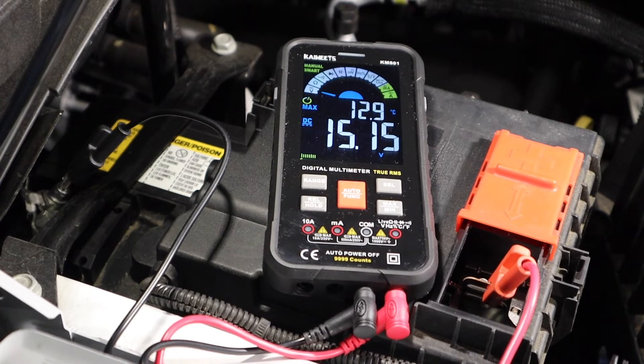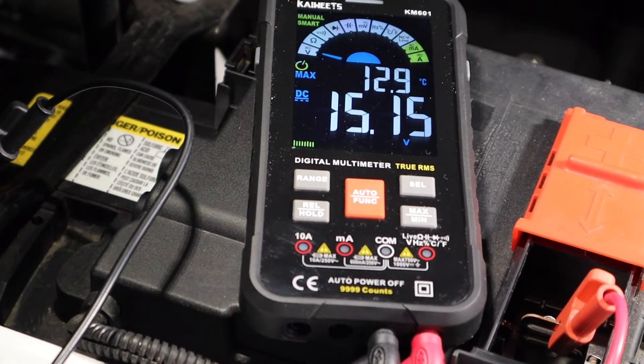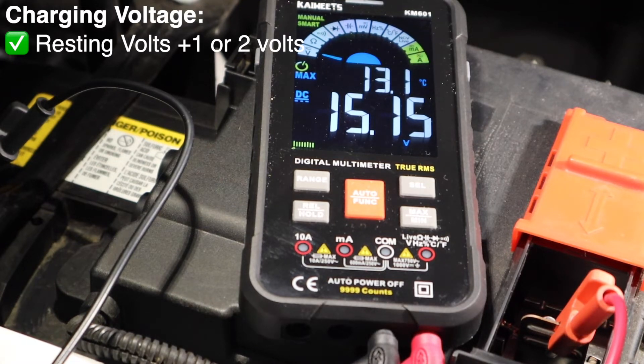The meter is showing 15.1 volts — that's the maximum voltage. You can see on the screen where it says max, showing us the maximum voltage. That's indicating the voltage that the alternator created while it's charging the battery. We're looking for the charging system to be giving us a voltage of one to two volts higher than the resting voltage.